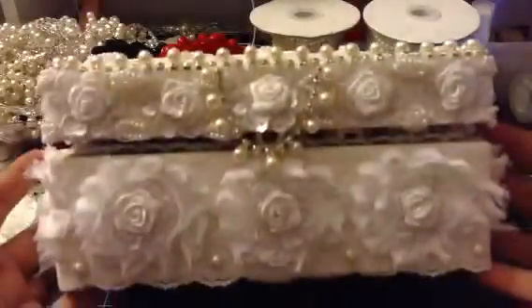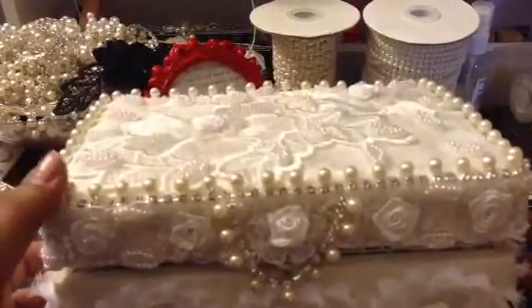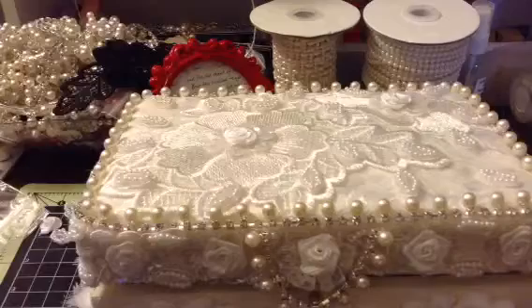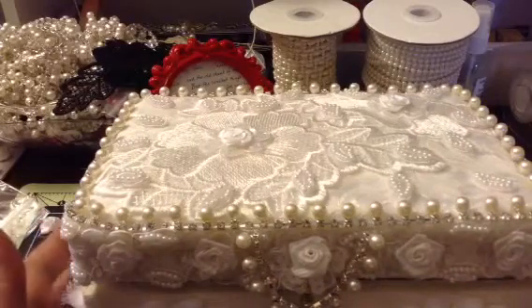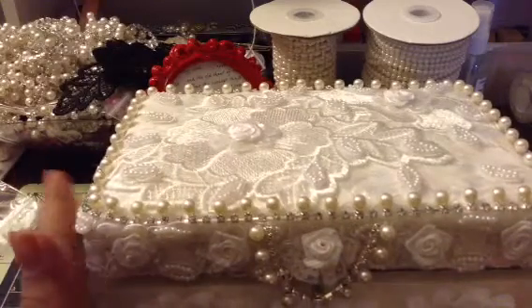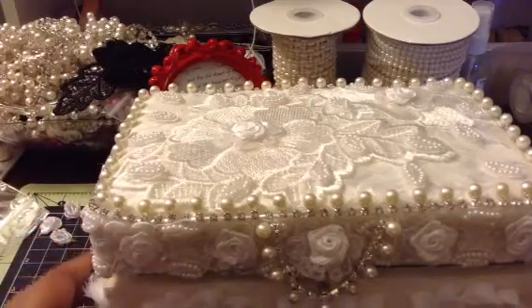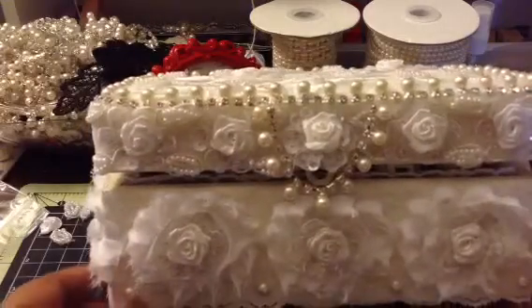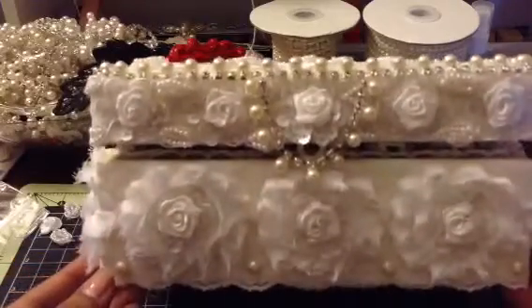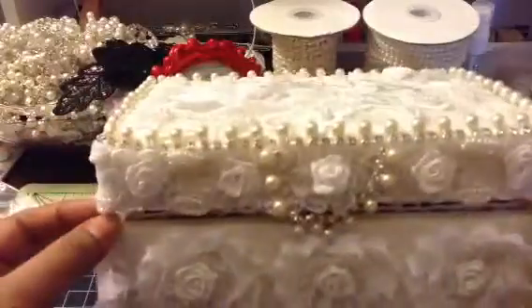Ta-da! Here is the box that I altered. I made an altered box. I can't seem to get the whole thing into the frame, but I did post a picture of it on Facebook. And I'll put pictures at the end of this video — I'm still not sure about how to edit videos from this particular camera, so I'll try and put pictures at the end. This was just a plain wooden box that I got from Michael's.